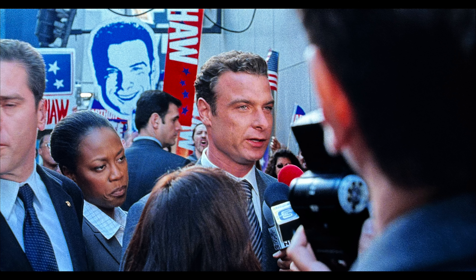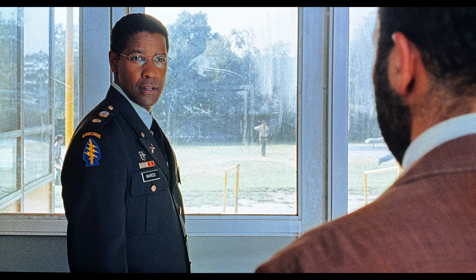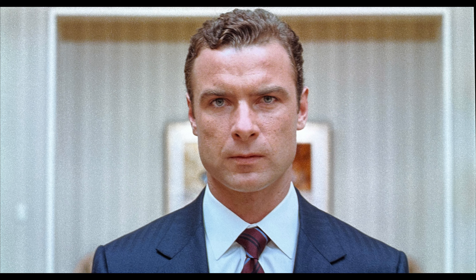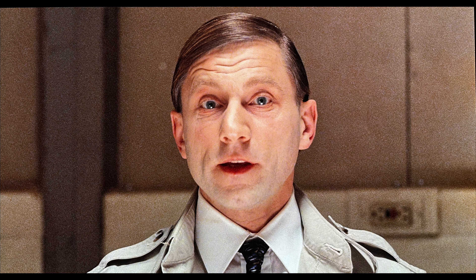Right off the bat, I will say that the source does look cleaner than the previous Blu-ray in regards to dirt and specs. An occasional bit of debris still pops up from time to time, but nothing too egregious. The film on Blu-ray has always had a bit of a processed look to it, and still does to a degree, but less evidently so. It really flares up when the trigger words activating Shaw are spoken and the screen brightens up. Bit rates are relatively healthy and consistent throughout the film, and grain structure is preserved well, but I suspect some light noise management may have been used.